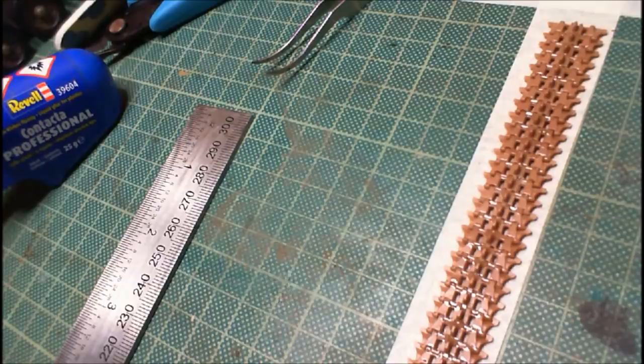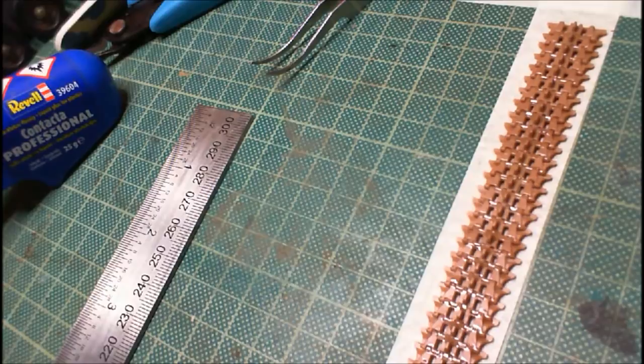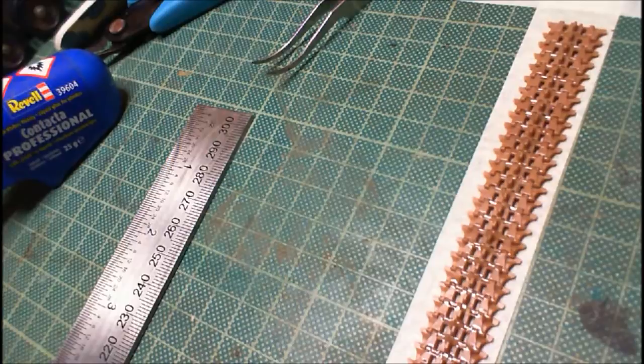When that's sort of semi-set — you want it to kind of stick, but you don't want it to go solid on you, which is the whole purpose — then you can start moving it. So I'll come back in about five minutes time when this is all set, and we'll continue on to the next stage.